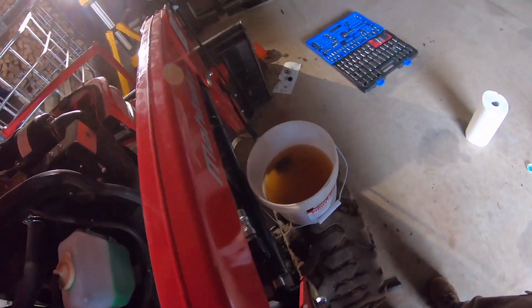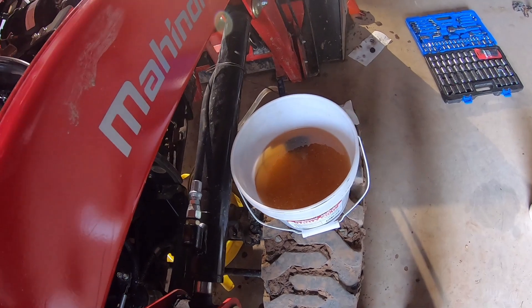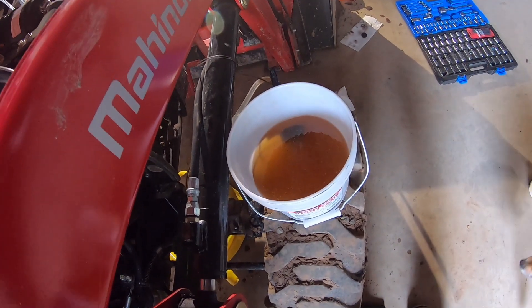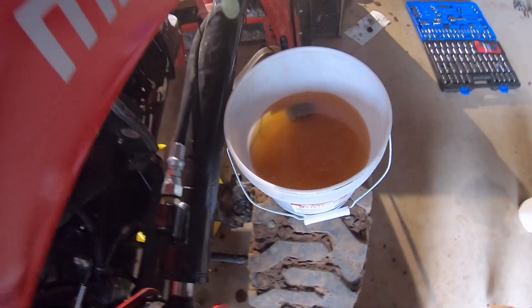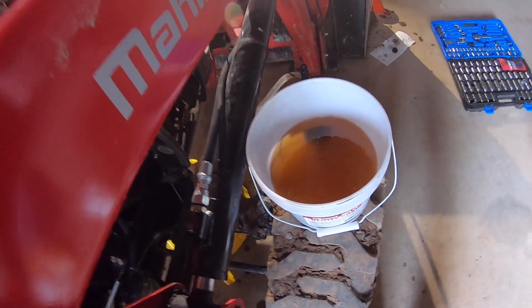I'm not going to tell you what brand fluid I'm going to use. Mahindra doesn't have their own hydraulic fluid, so they make recommendations on which fluid you can use. Based on that, you can make your own judgment. If you're looking for something, you can always cross-reference it based on what that fluid is.